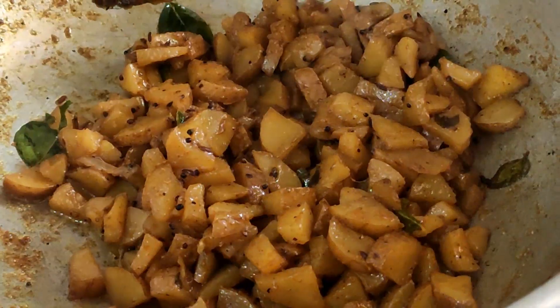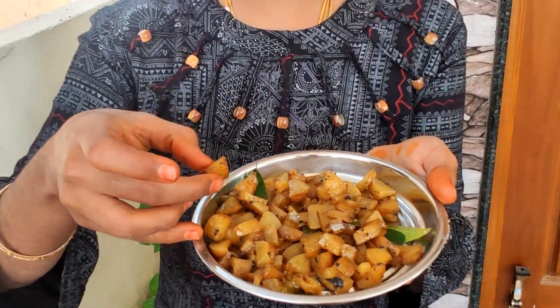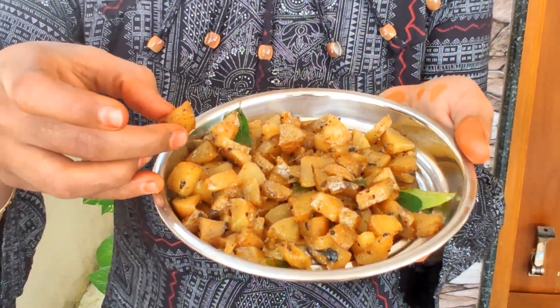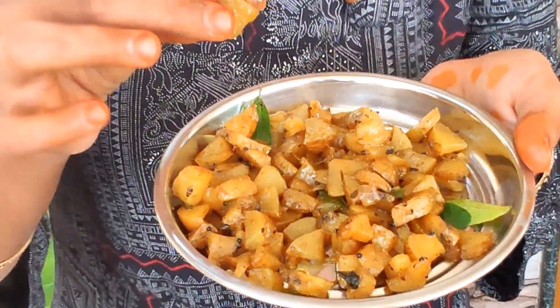Let's taste it. Now we are ready to cook the potatoes and potatoes. Let's cook the potatoes and rice. This is spicy and super!